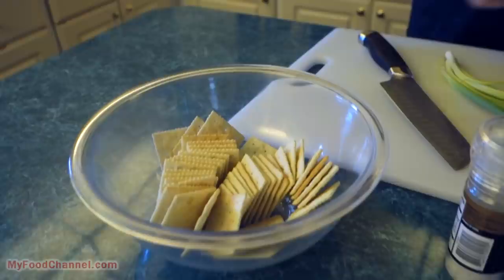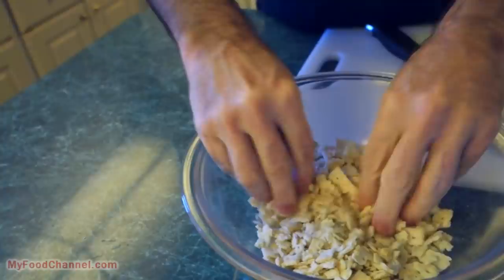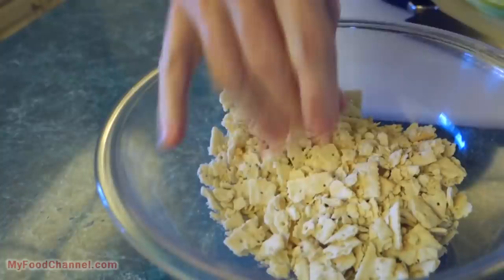Just take a sleeve of crackers and smash them up by hand. You don't need all the crackers, so if somebody wants to eat one that's fine. Don't want to smash them too much — just give them a crunch crunch crunch with your hands, boom boom boom. You want them rough, leave them in nice chunky pieces like this. You don't want it to be super duper fine.